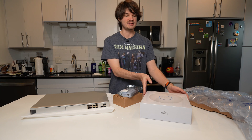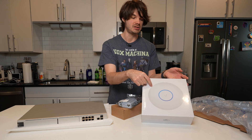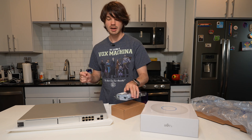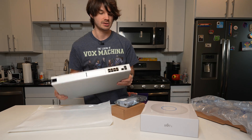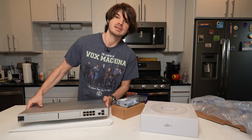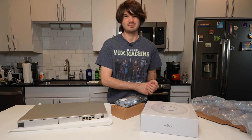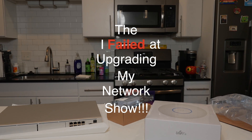Hey y'all, welcome back to the channel. My name is Taylor and today I have some network equipment here, including a UniFi access point — a long-range access point with Wi-Fi 6, powered over PoE. I have a PoE Plus adapter injector here which is going to be connected to the UniFi Dream Machine Pro, which is the star of the show. This is an eight-port switch with SFP connectors and a router connecting to my modem, because today I'm upgrading my entire home network.